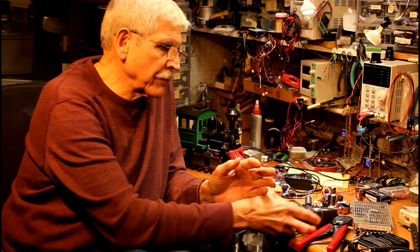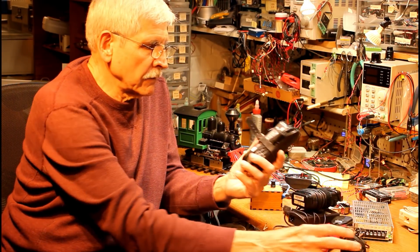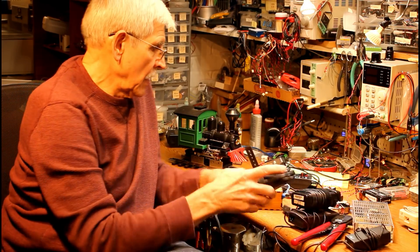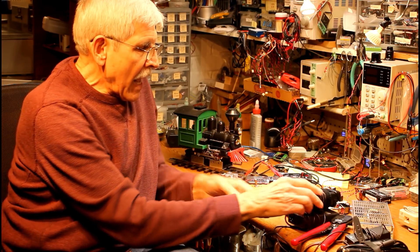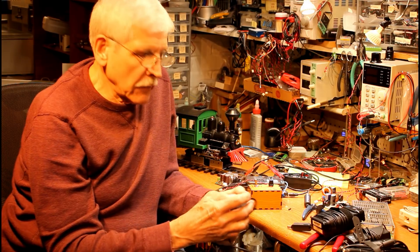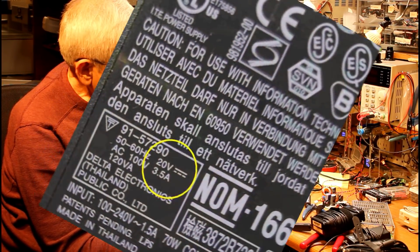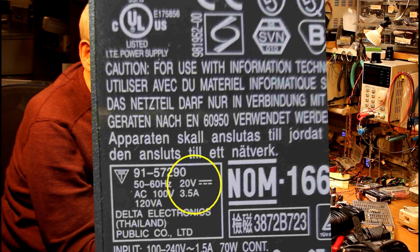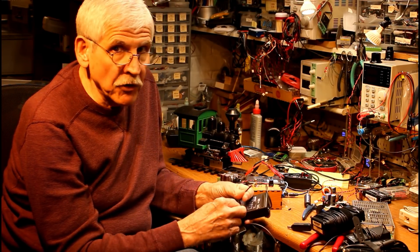This goes to a Dell laptop. This is from an old IBM laptop. This is another Dell. This one's from an AST laptop, and this one here is from a Compaq laptop. What you can do with these is take a look on the label. On this particular power supply it says output 20 volts at three and a half amps — that's pretty good. That's more than enough to run any starter set, or most engines.